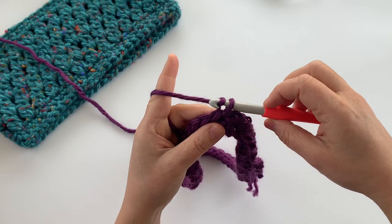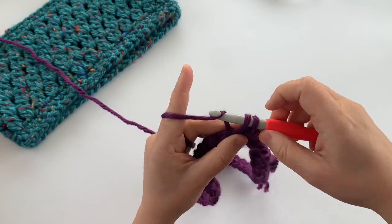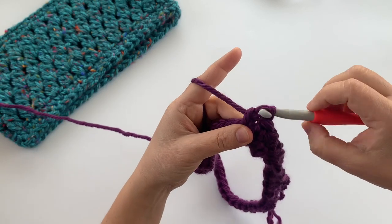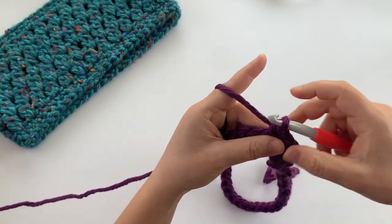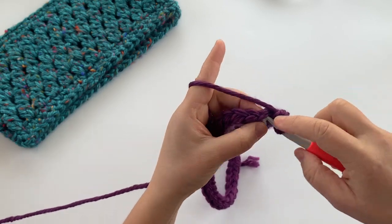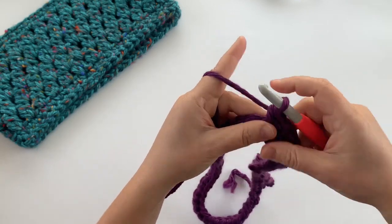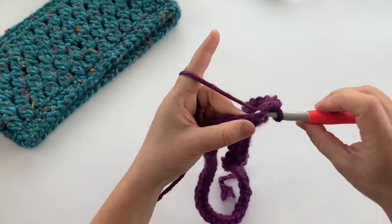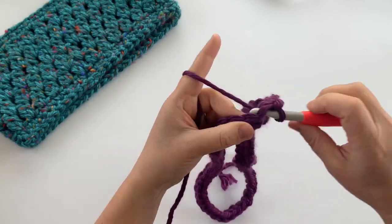Now that it's joined, chain one and then single crochet in each stitch around — the top of each stitch all the way around. Since I have 54 foundation single crochet stitches, I should also have 54 single crochet stitches in this round. We're working in the round instead of in rows now, so when we get to the end we'll join to the top of the first single crochet with a slip stitch.